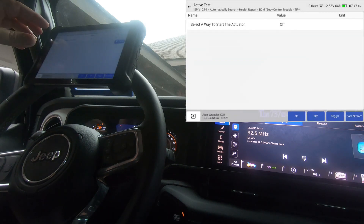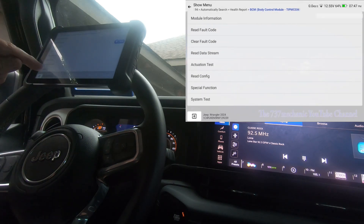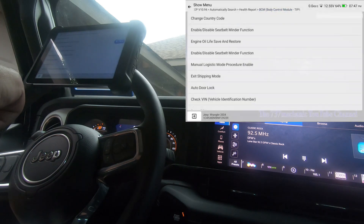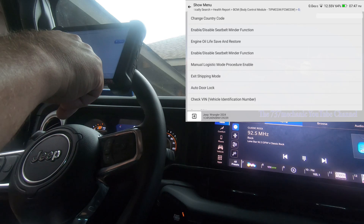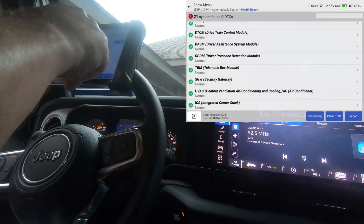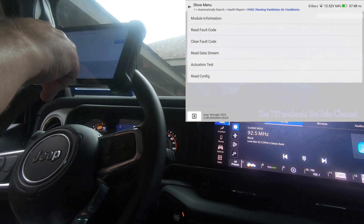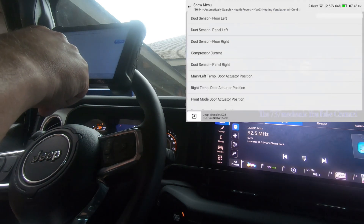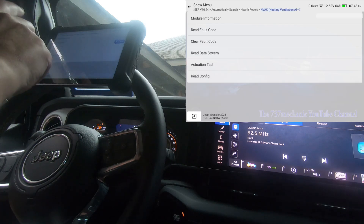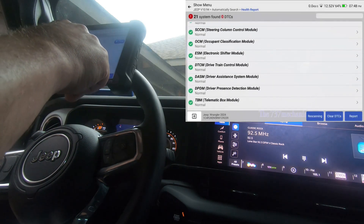So as you can see, you've got full bi-directional capability when you have the scan tool registered on the AutoAuth website and hooked up to the internet. Let's go to system test and see what's there. We'll also look at special functions — I'll scroll through so you can see what's available. Let's do the HVAC because the HVAC is pretty important — especially here in Texas, it gets really hot. I'll go ahead and click actuation test. Of course you're going to have live data on all of them too.